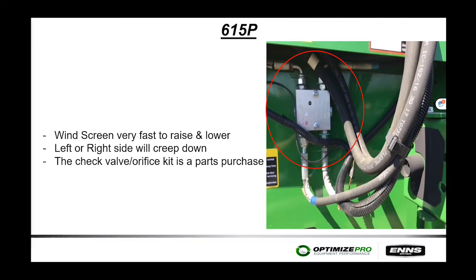Going back to the 615Ps — on the early ones, if you're having trouble with the windscreen raising and lowering very fast, almost throwing it into the ground or over the top of the combine, or if the left or right-hand windscreen starts creeping down as you go across the field, the fix is a check valve orifice kit available through the parts department. If you don't have that on your header, you may want to consider ordering and installing it.